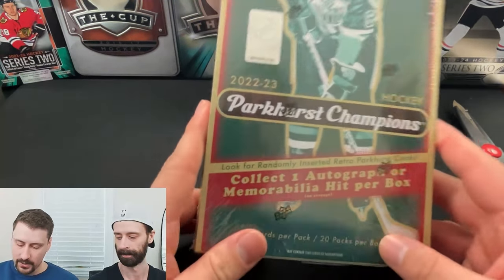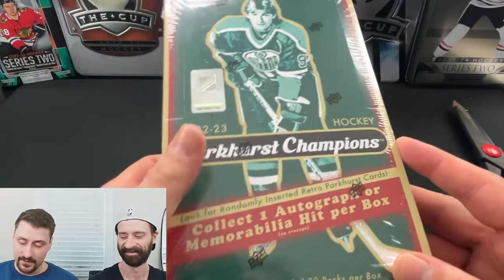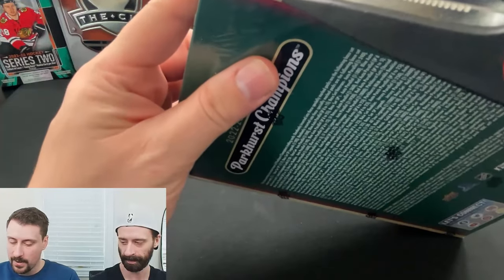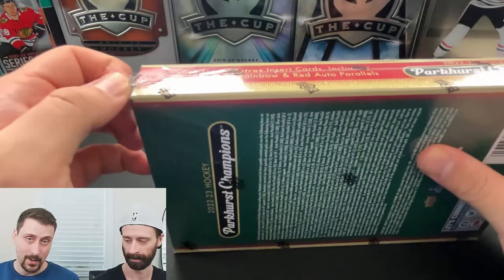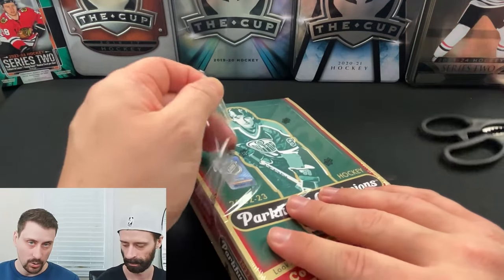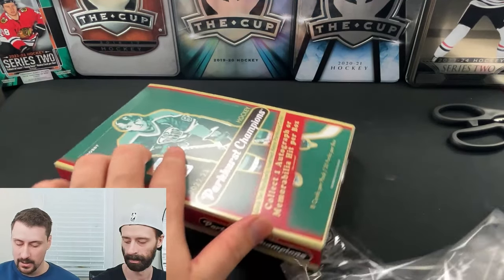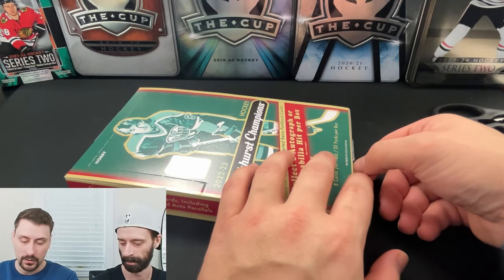Today we're diving into a box of 22-23 Parkhurst Champions. I'll be honest, I've seen some of this product opened and I'm not overly enthused with what I'm seeing come out of it. But if I'm being really honest, 11-12 Parkhurst Champions is probably the product I've opened most of in my entire life, alongside 11-12 Panini Certified Hockey — the two most opened products I've ever ventured into.